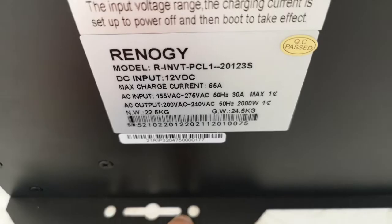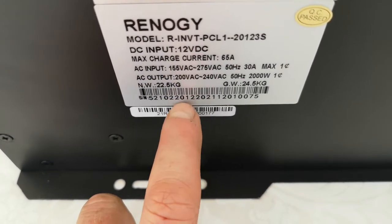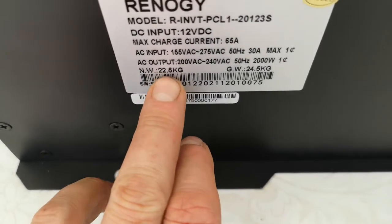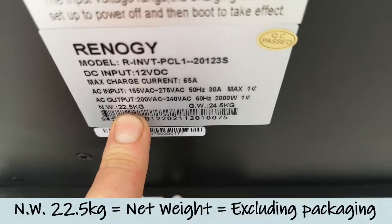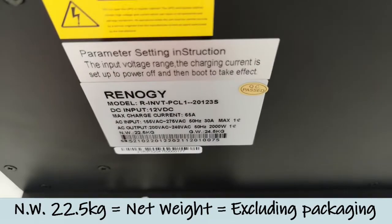The spec label tells you the max charge voltage, max charge current, and your AC input. And there's the weight — 22 and a half kilograms. So it's nearly 25 kilograms — it's a bit of weight.